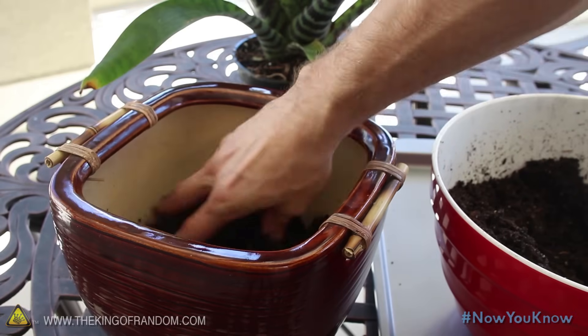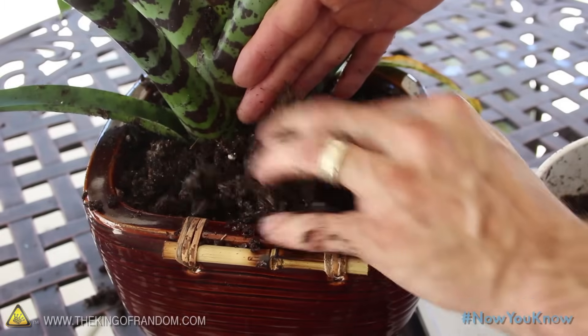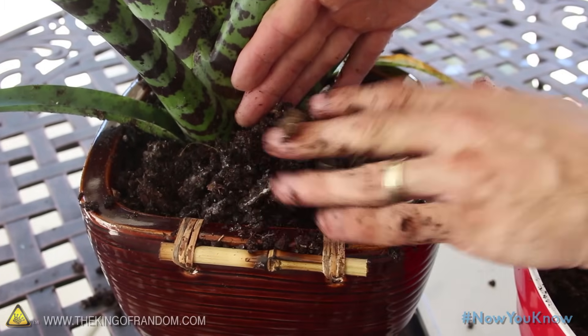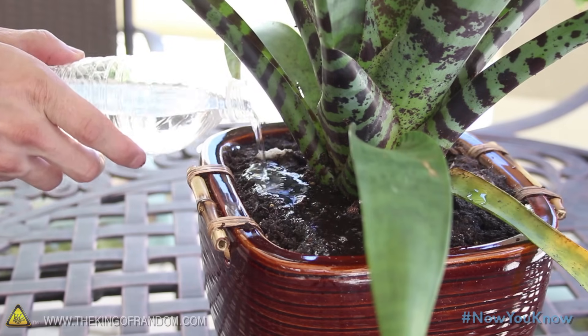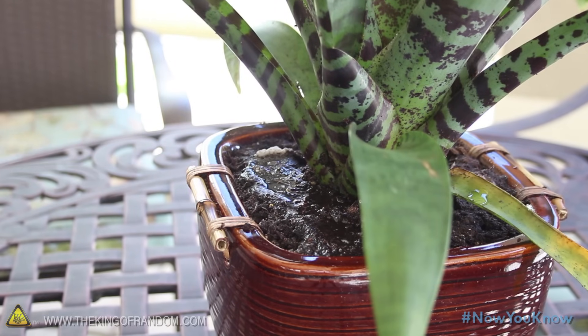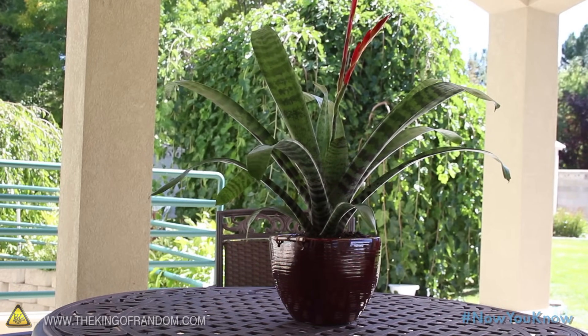Go ahead and throw a little soil into the pot first, then help your plant get comfortable. To hold it firm in place, just keep packing more soil until everything sits tight. You can finish up by giving the plant a bit more water, and now with the super crystals in your soil, your plant can go twice as long between waterings, saving you time and resources.